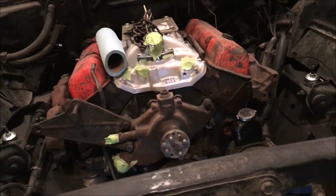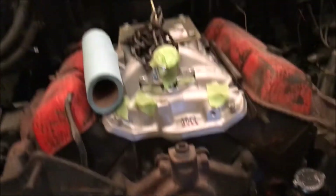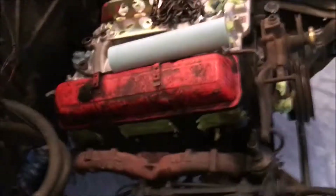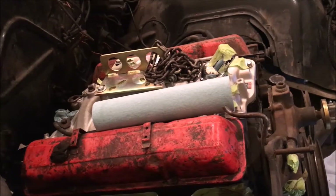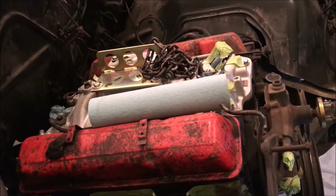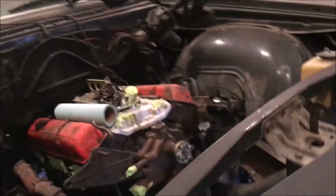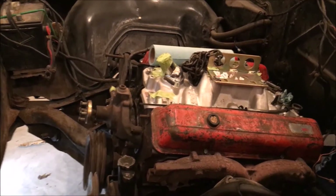If it does, I'm gonna have power steering in here too, which would be pretty cool. Basically the car is ready to run once I get everything hooked up — obviously the radiator needs to go back in, the carburetor, the fuel system, distributor, plug wires, all that stuff. I'm also switching over to electronic gauges instead of mechanical style for oil pressure and temperature.